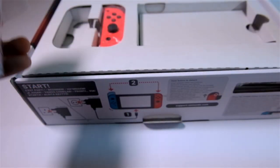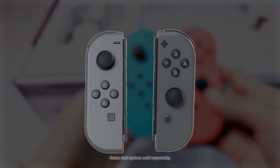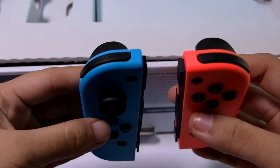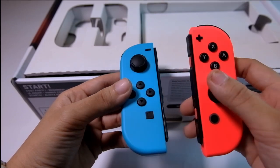Next up are the Joy-Con controllers. They're in neon red and blue, but there's also a grey option available. On their sides, you'll find the rather small SL and SR buttons. There's also R and L buttons atop. Although the Joy-Cons look similar, there are a few slight differences between them.